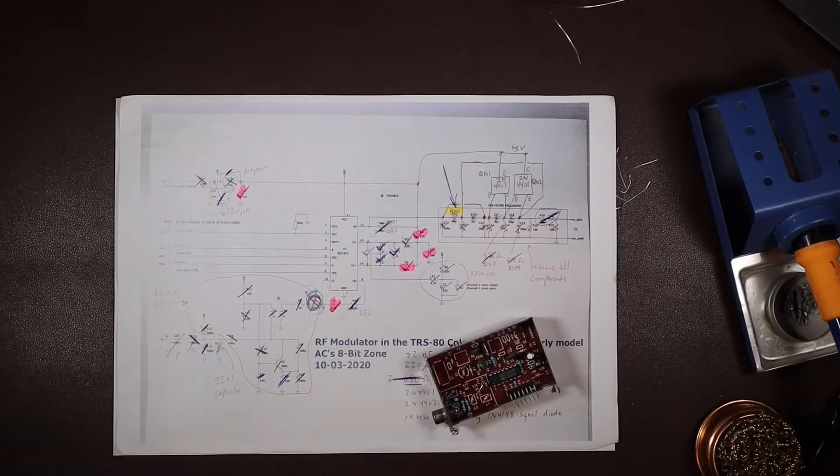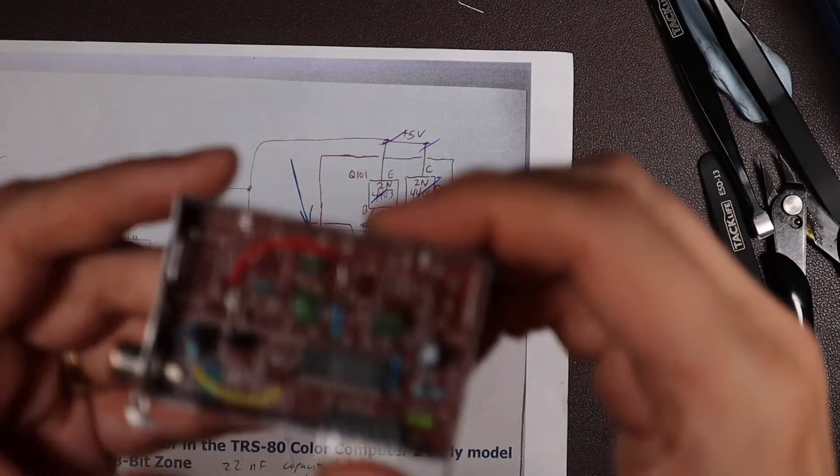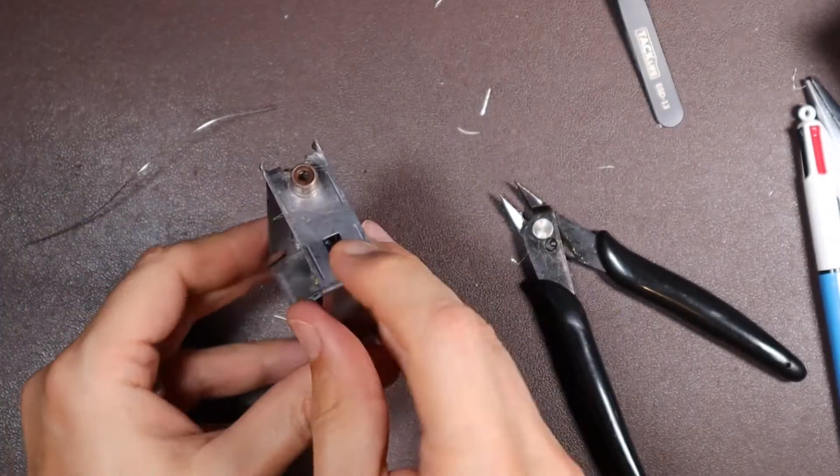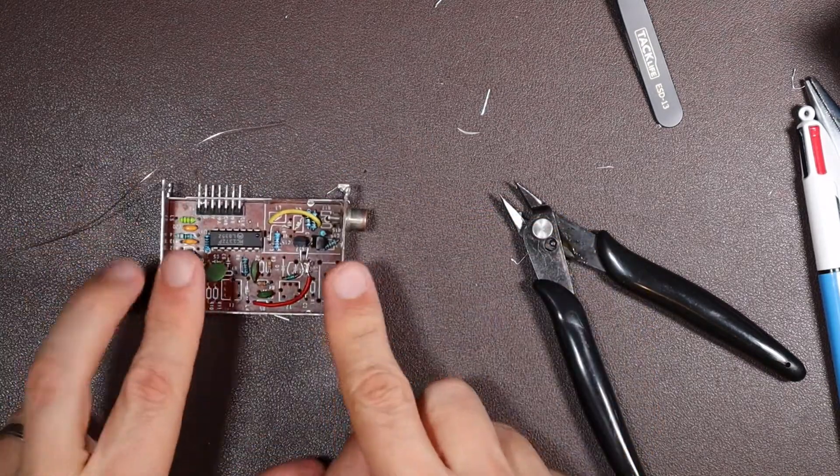You're still here — fantastic! The approach I took was to carefully follow each of the instructions, marking off on the circuit diagram those things I had addressed as I addressed them. I think now I only have the audio jack left to install, so we'll go ahead and do that.